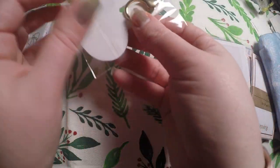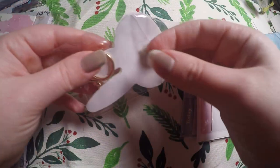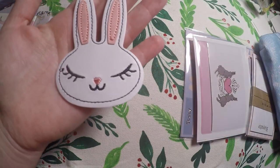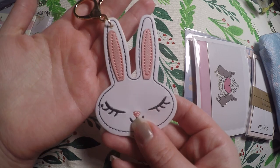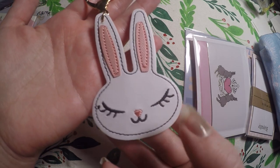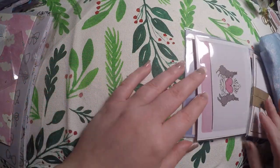It looks like we got another clip — this is like faux leather or leather — the little juniper rabbit. Super cute. I don't know what I'm going to do with it yet, but I've got a nice little collection of Simply Gilded key chains started, so it will go with those.